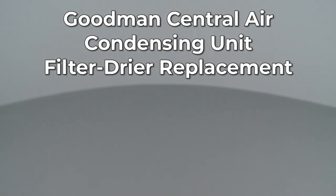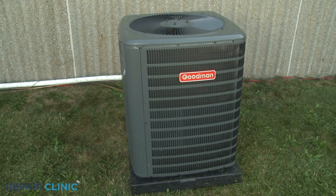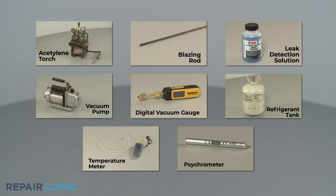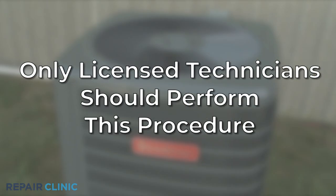Since Repair Clinic encourages you to perform this repair safely, a warning icon will appear when you should use caution. To replace the filter dryer in this Goodman Central Air Condensing Unit, you will need these tools. You should also wear personal protective equipment such as safety glasses and gloves. We recommend that only licensed technicians perform this procedure.